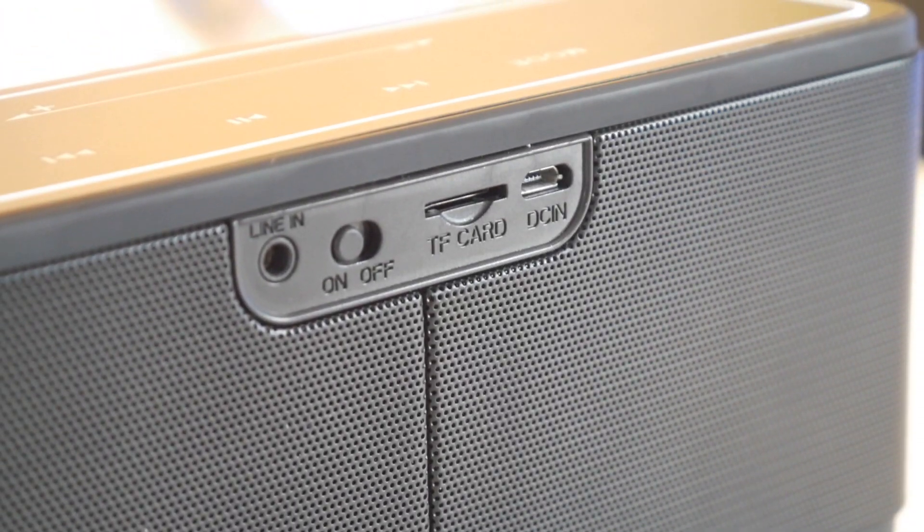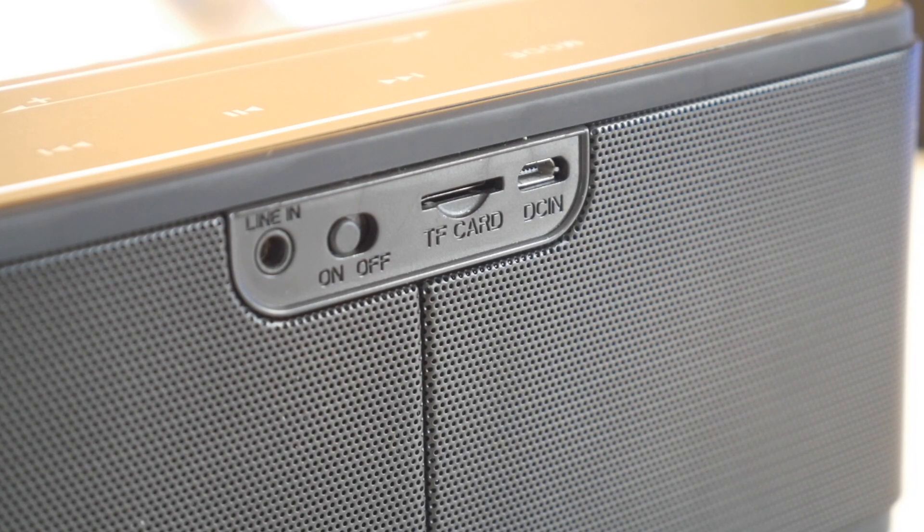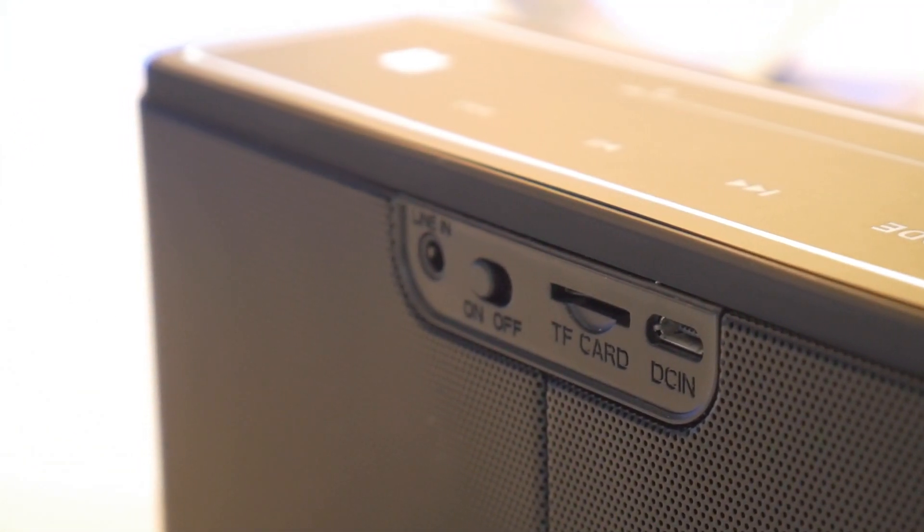The device charges with a micro USB, and it can also read music from an SD card slot. Apart from that, it also has a mic jack if you want to connect it manually through an audio cable.